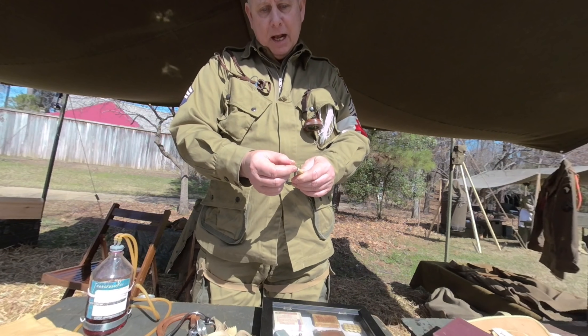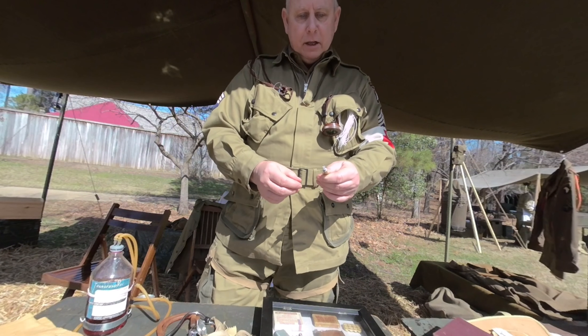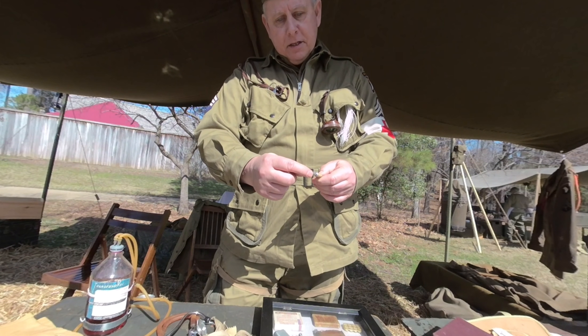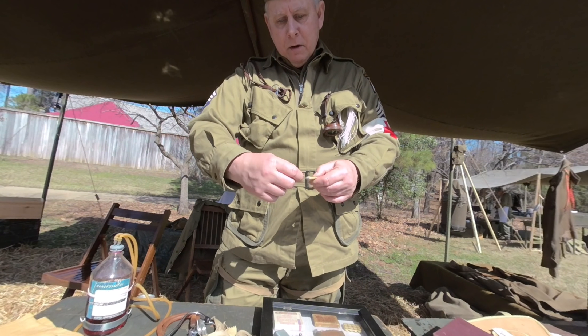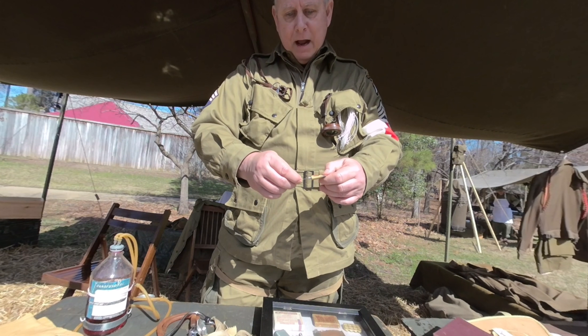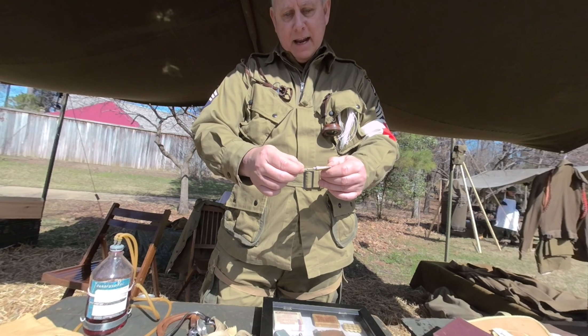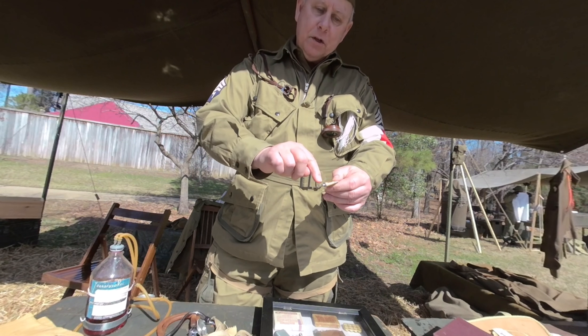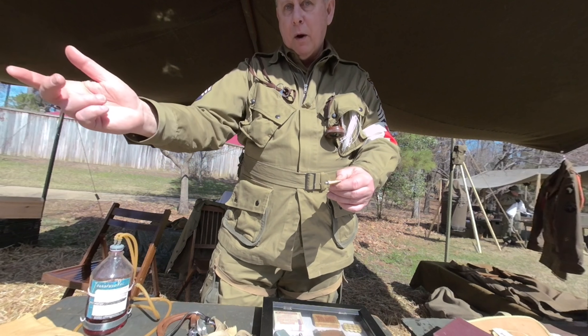It had a protective plastic cover, which you would pull off when you were ready to inject it. This is a small wire with a thumb protector that you would push down into the needle. This wire goes into the needle, and you want to push that down about an eighth of an inch because that's going to pierce the foil seal. Then you would take this part off and throw it away.